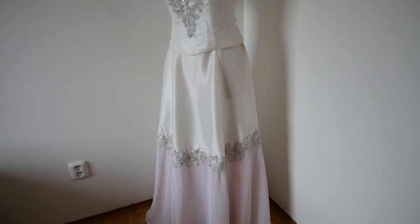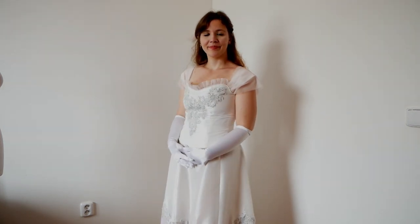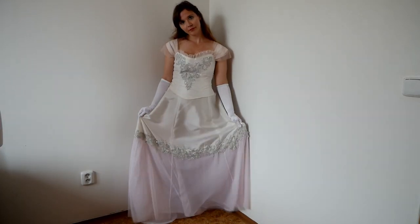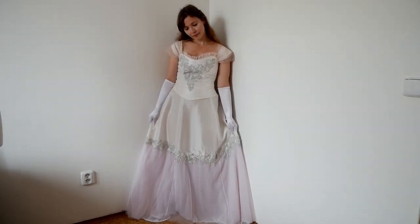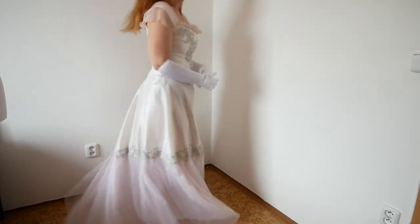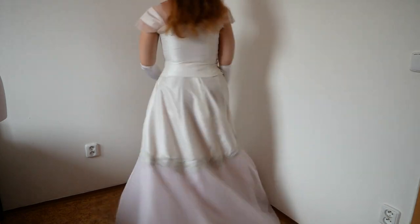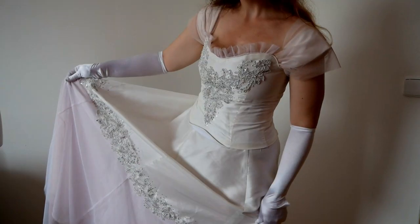And this is what the finished dress looks like! I was very surprised myself — it feels very delicate and feminine. I would say it gives a fairytale impression. At first I thought about making a tutorial, but I finally decided to just show you the process of sewing the dress.